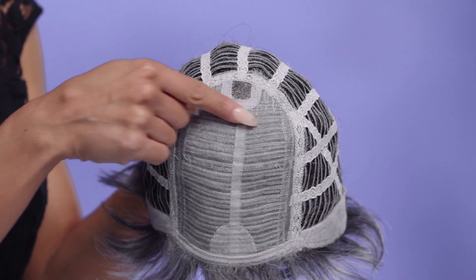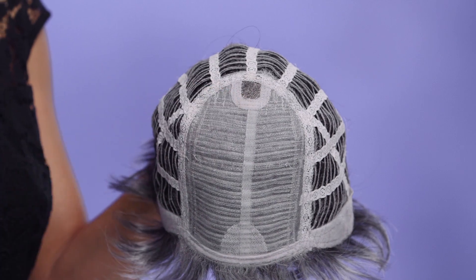Side by Ellen Villa is a soft synthetic style with gorgeous lift in the crown and stunning face framing fringe. This elegant style features a monofilament crown ensuring the most natural look and movement.